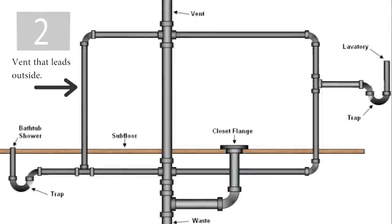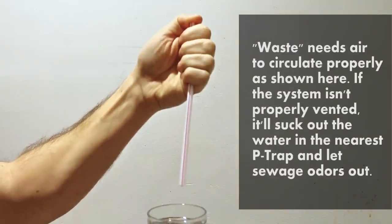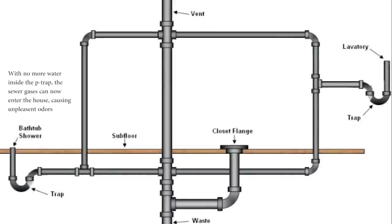Number two is improper venting on a waste system. A lot of do-it-yourselfers aren't aware that a plumbing system needs to be well vented. Just like the straw phenomenon, if you don't allow air in the back of the waste going down a pipe, it'll find air somewhere such as a P-trap and could cause unpleasant odors. So always make sure to inform yourself when attempting to do this kind of work.